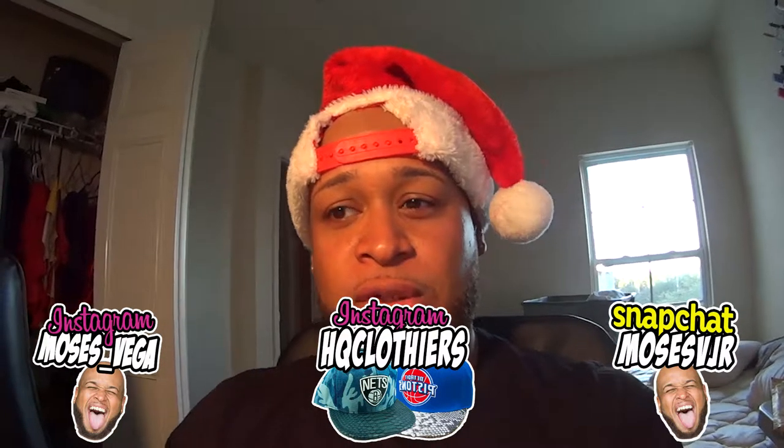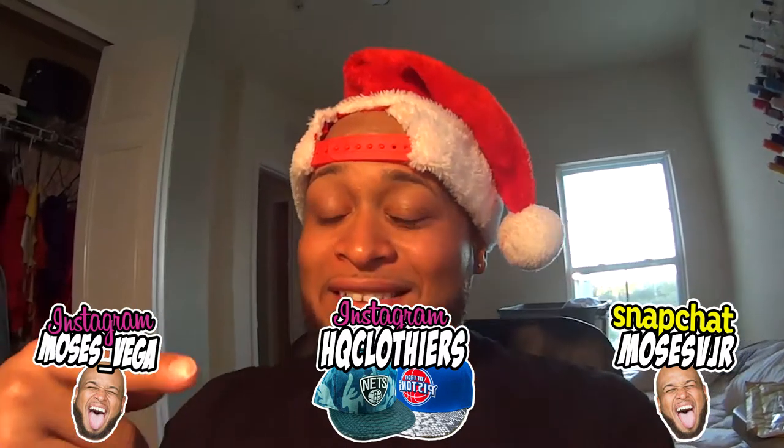Add me on Snapchat, you can write me on there, send me a video. Like, yo dawg, that Santa Claus snapback — son, I really need that before the holidays, I need you to hook me up. I got you. I'll send them out ASAP, man. Just let me know.